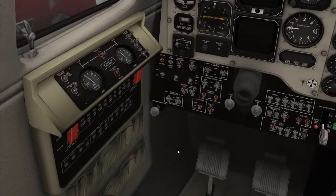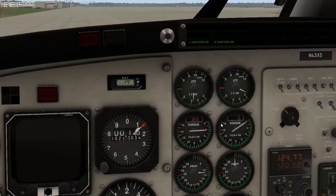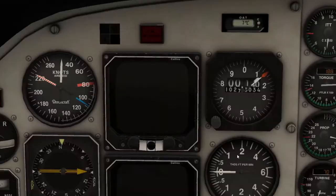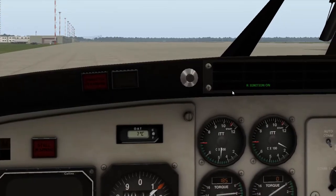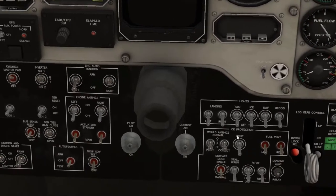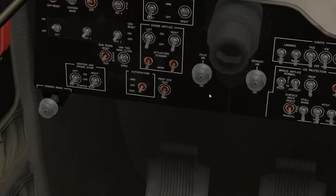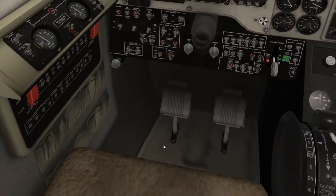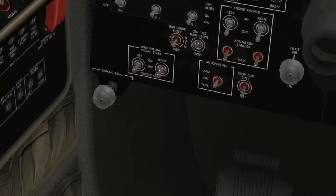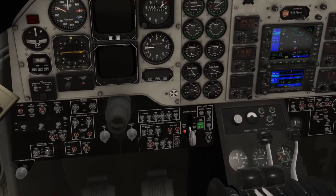Let's go ahead and turn off the left starter ignition. The left ignition is off and the right ignition is still on, which is good because we want to start the right engine now. We're going to go ahead and click the prop sync button just for fun. Same thing — we're going to go ahead and start the second engine, so we'll come over here and click that.